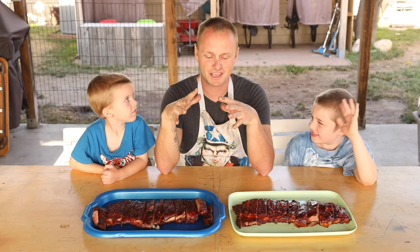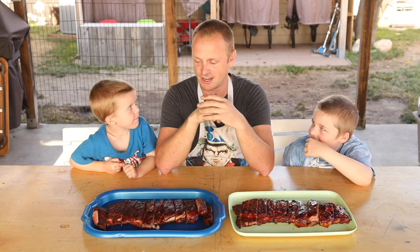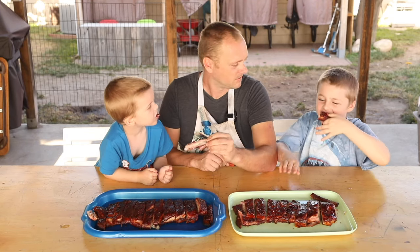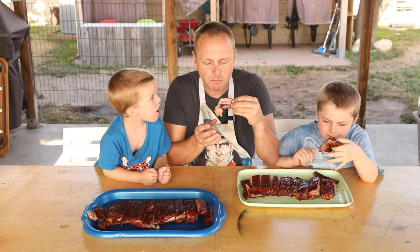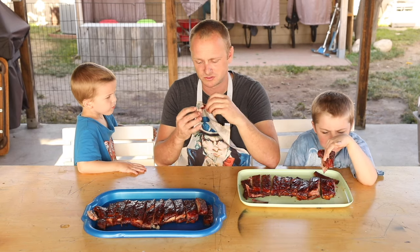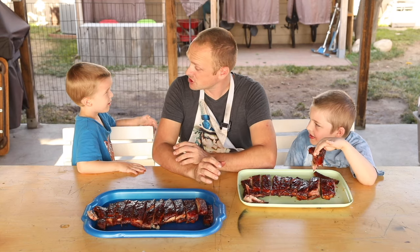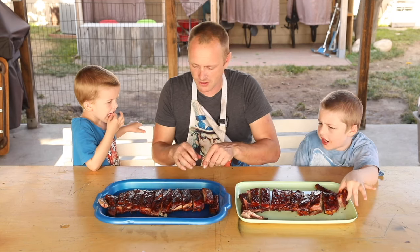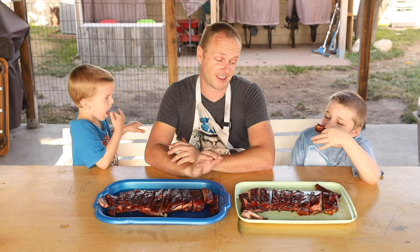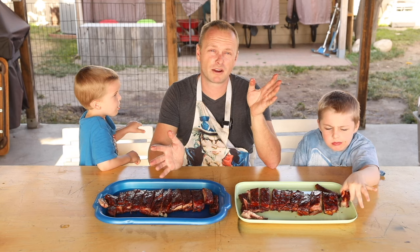Alright guys, this is it — this is the best part about 3-2-1 ribs, is when they are done and we get to taste test. A little hot — some salt in it. Now let's try this one. Oh, he's finishing that! Honestly, whoever you cook the ribs for, if your kids eat it, you've won half the battle there.